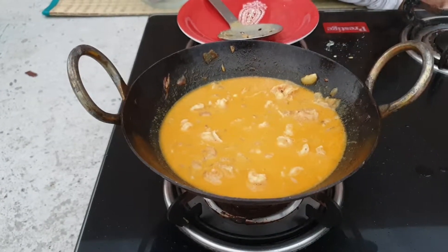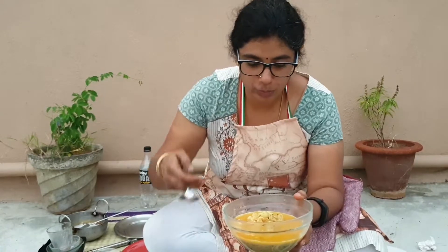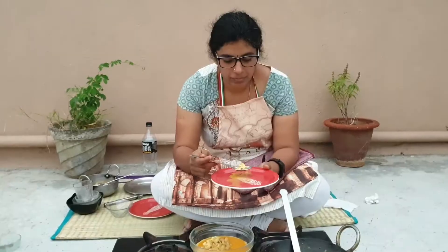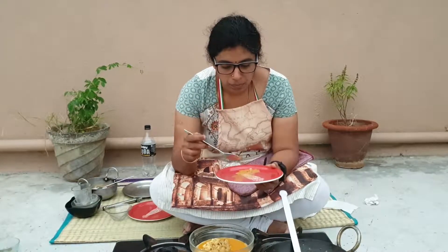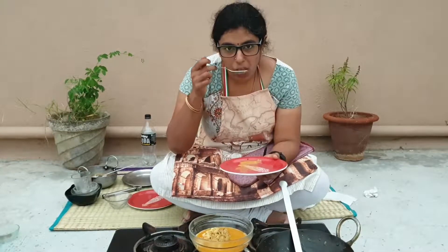Let's transfer to a container. The gravy is ready — I am going to taste it now. The prawn has cooked well, the gravy is also good. All the spices are infused in the prawn. It's really tasting well.